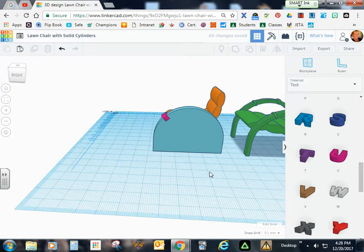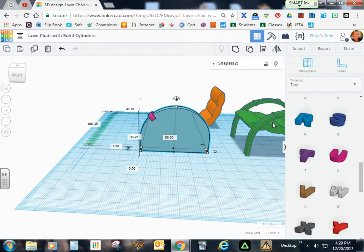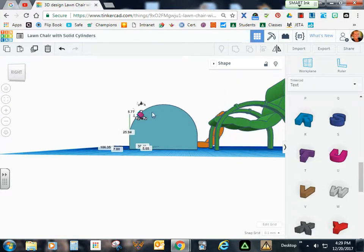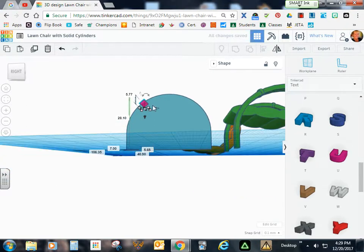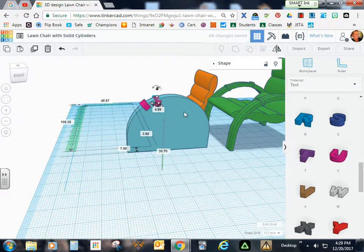I'll bring both of these more to the left so I can bring the chair in and see if we're mimicking this profile. That right there is pretty good — I may bring it up just a little more. I'll send it more to the right, pull it up a little, and do some adjustments. That's going to be good enough. Now I'll duplicate it with Control D and arbitrarily turn this a certain number of degrees, then raise it up and send it farther across. It'll temporarily sink down until we get to the other side.